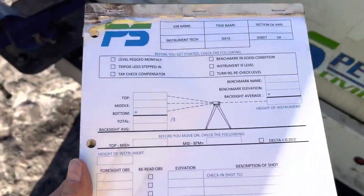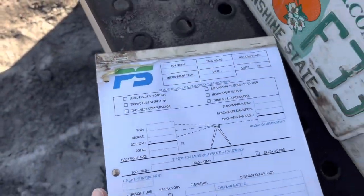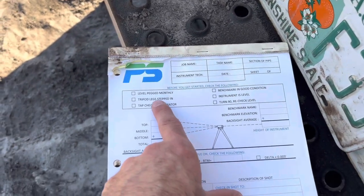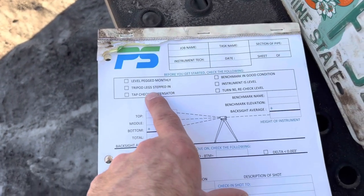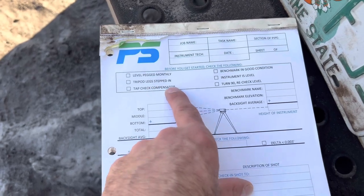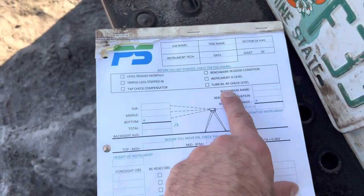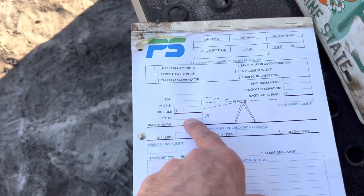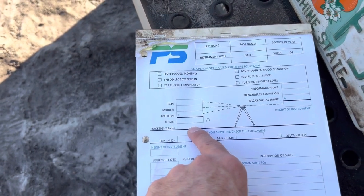Here on the sheet — and I'll go ahead and set this down — you have all the job site information. You have some checklists right here: level pegged, tripod, legs stepped in. These are typical things you want to do. Then it shows a little picture of the level: top, middle, and bottom. Take the average — that makes sure that it's right.